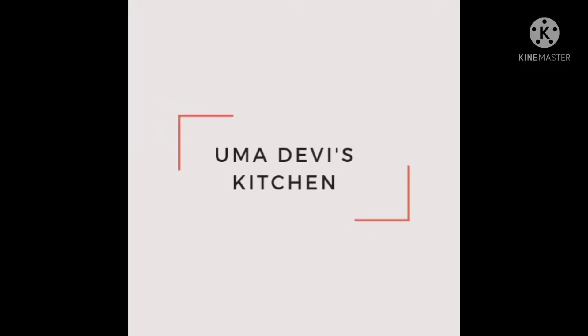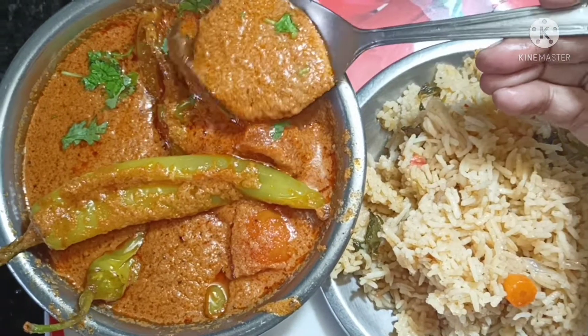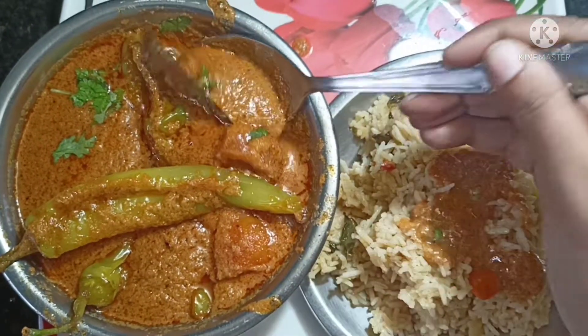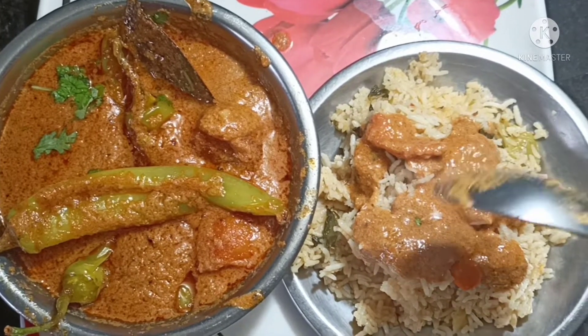Hi and welcome to Oma Devish Kitchen. This recipe is very tasty and easy to prepare — plain biryani rice and jeera rice. This is the masala.